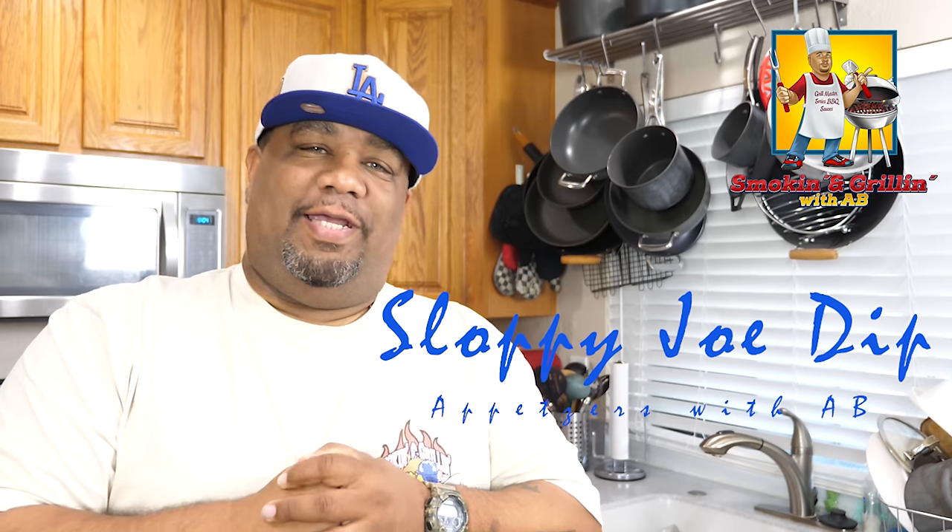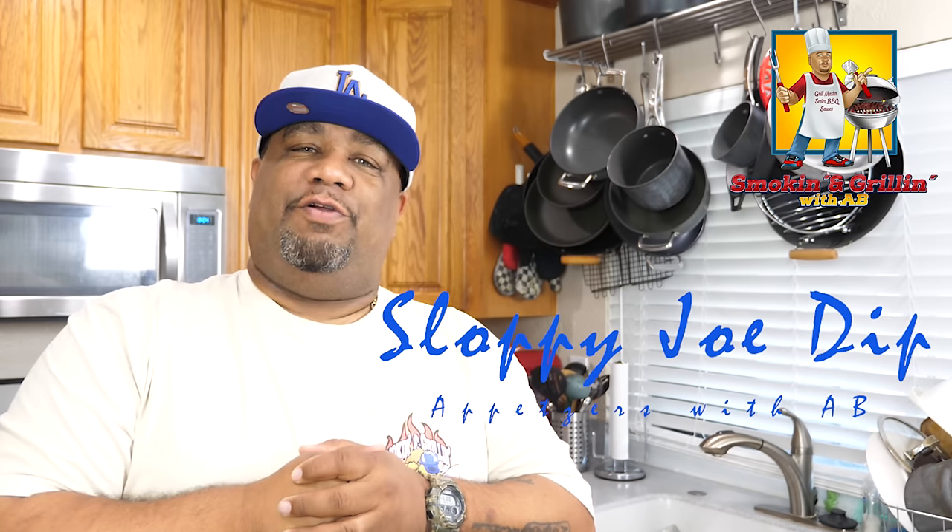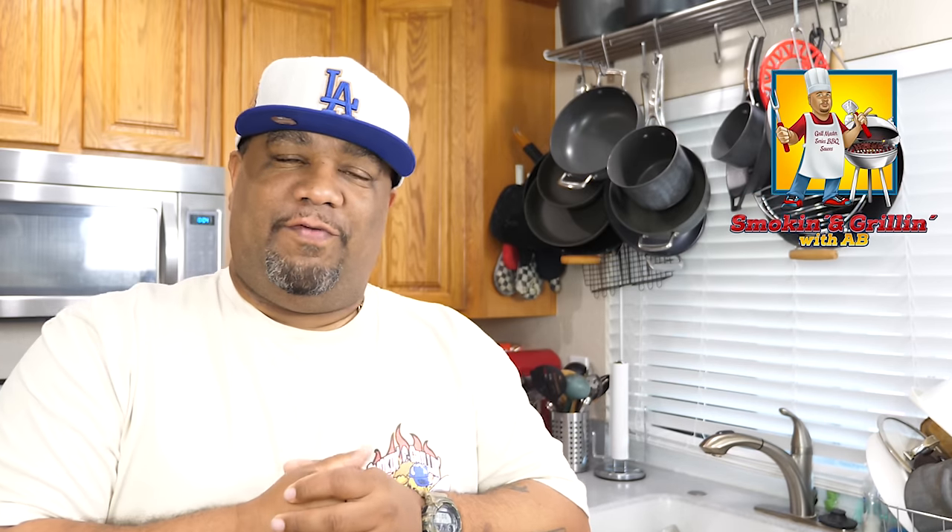Welcome back to my channel, Smoking and Grilling with me, AB. You guys read the title — you know what I'm making. I'm making a sloppy joe dip. This is excellent to put out during football season, even if you're having some company over.